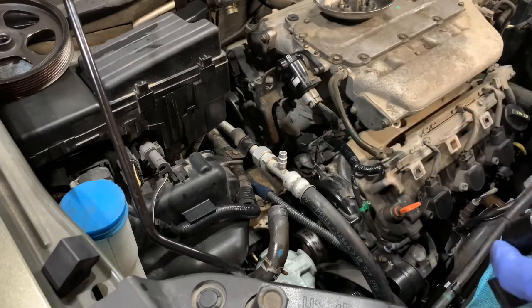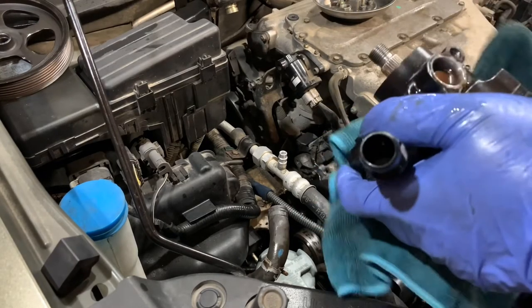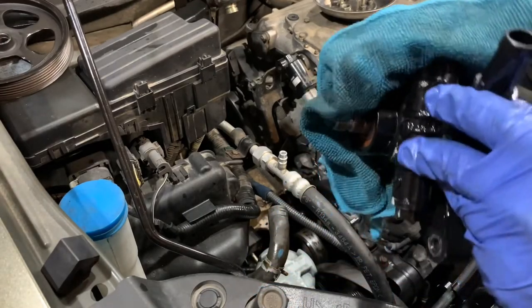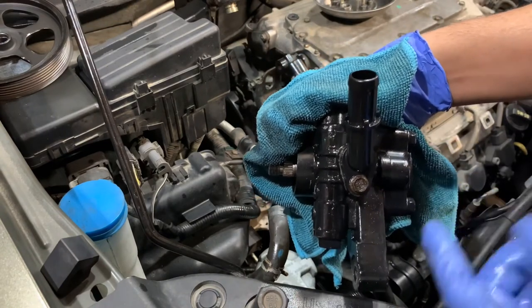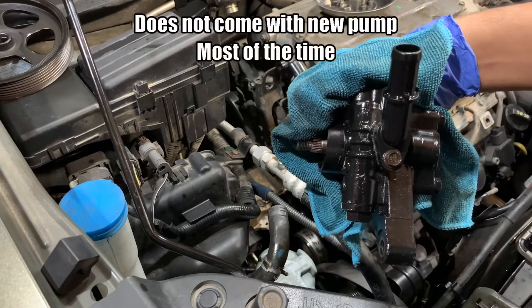Now it's removed. I'm going to hold this so it doesn't leak any fluid. Now I'm going to remove that, switch it over to the new pump, and mount everything back on — do everything in reverse.